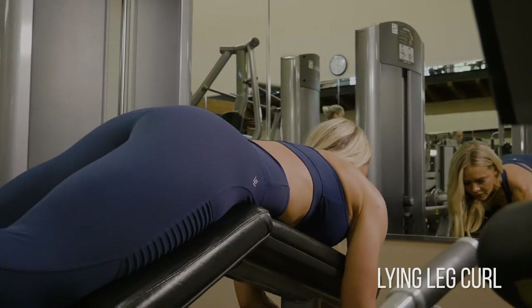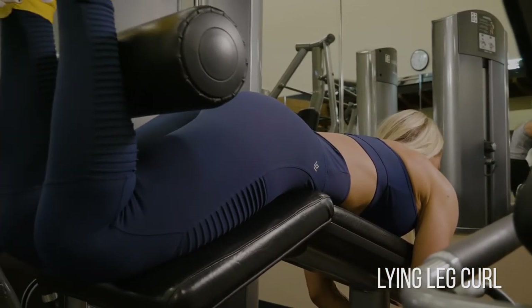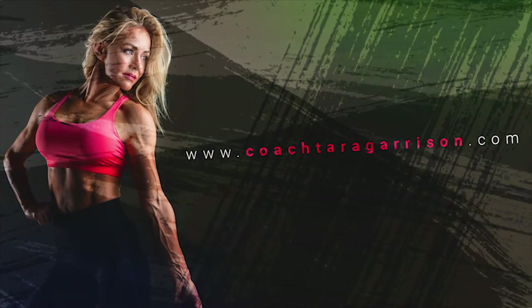Think about closing in that angle, focusing solely on the hamstrings doing the work and not allowing momentum to take that from you. Focus on keeping those ankles nice and soft the entire time so that your hamstrings have to do the work.